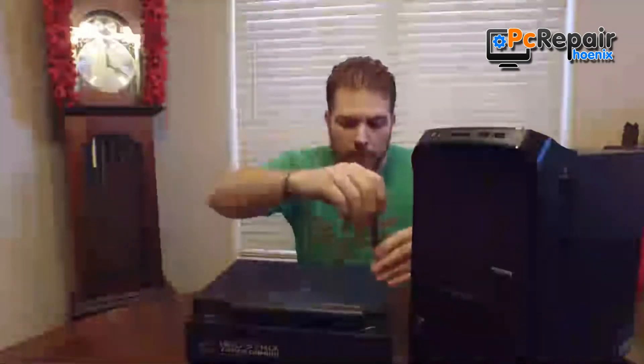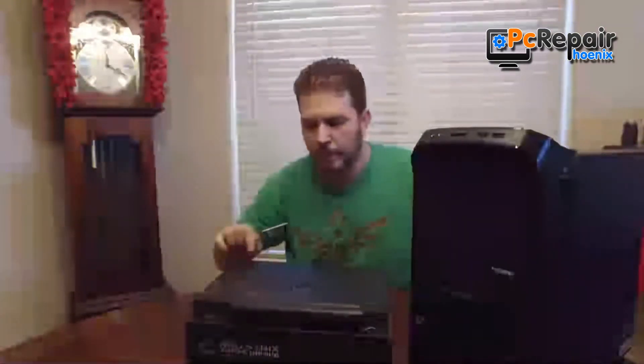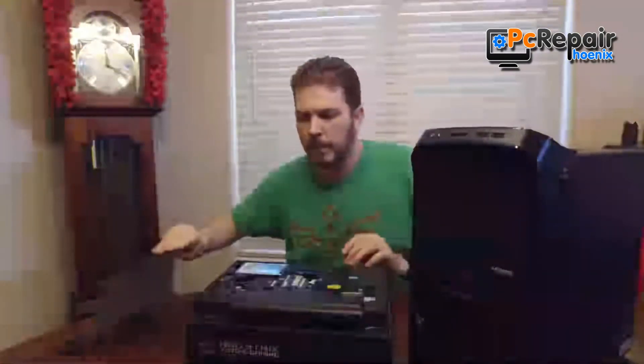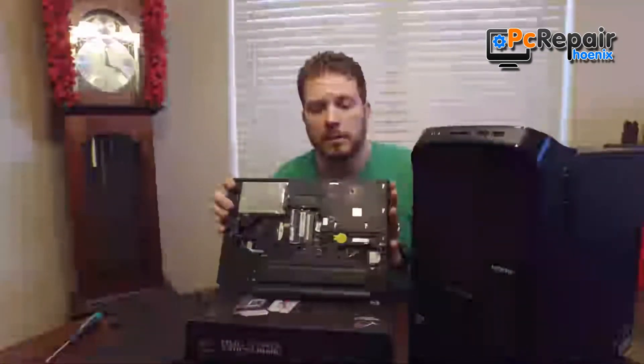Here we have another laptop — it's another Lenovo — and I'll go ahead and remove the remaining screws to be able to access it. Here we can actually see that it has two DIMM slots.